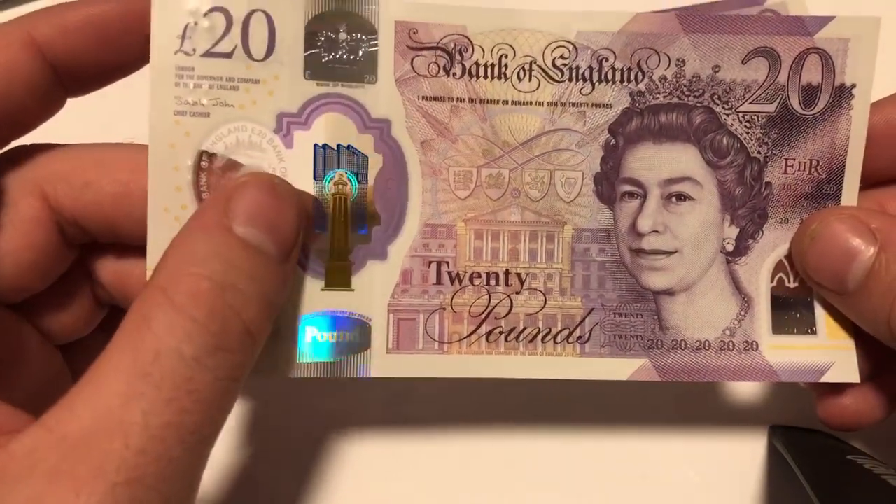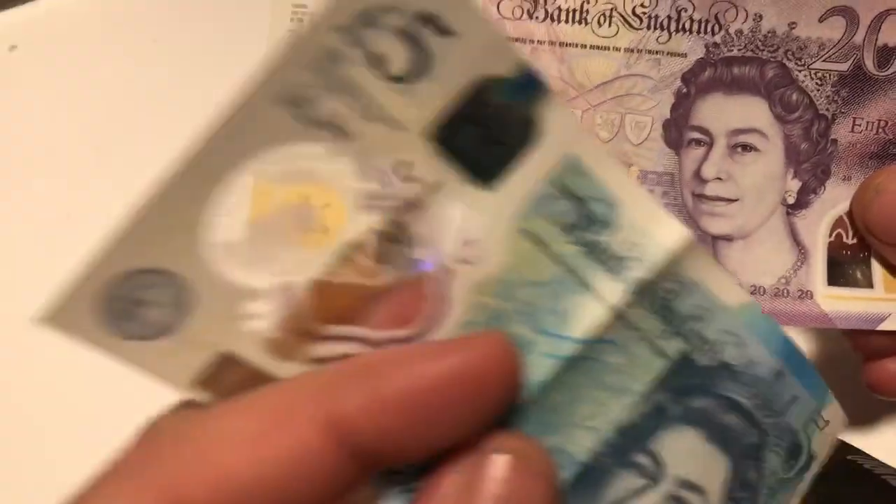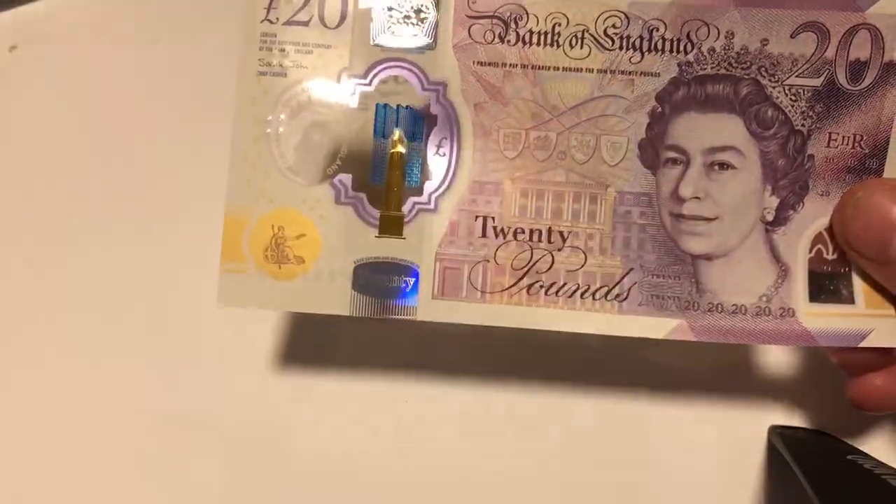Really clever touch. I think this is a lighthouse — I don't know what monument it is. Obviously with the £5, that's Big Ben — that's Westminster, it's Big Ben.